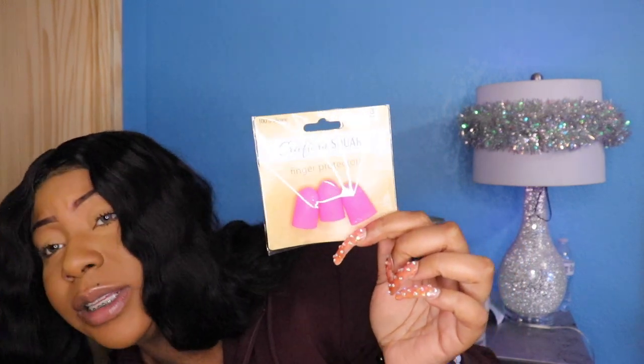I got some thumb/finger protectors. Basically if you have a cut on your finger you can wear these, but I use them to protect my finger when I'm filing and shaping acrylic nails — so I got two packs. I also got some double-sided tape because I'm gonna line my PR package, and I needed tape for that.